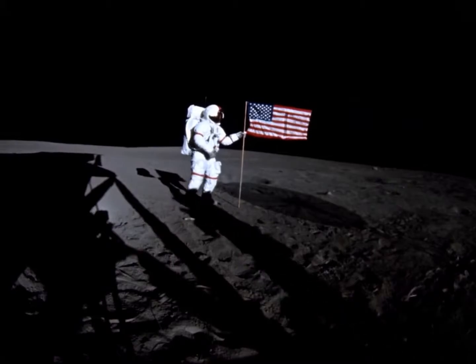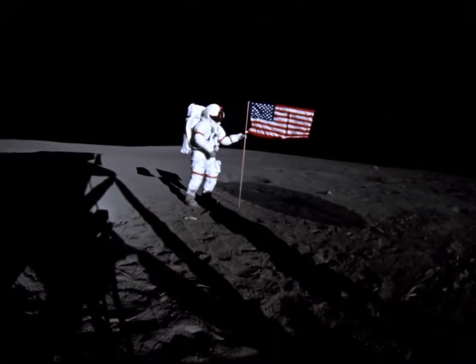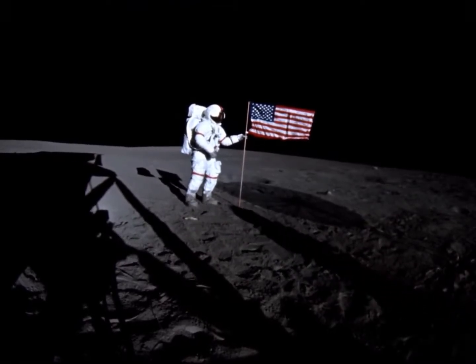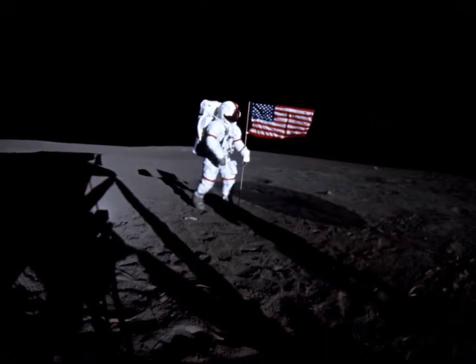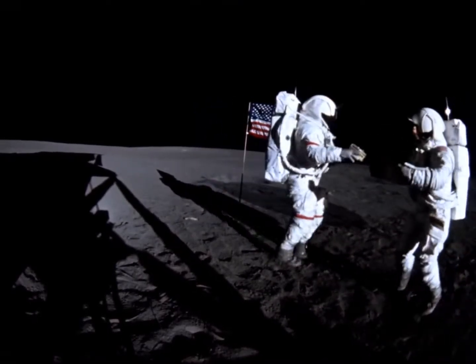There we go. I think I'm still too close to the left leg. And when you're finished you can flop it around so they can see it a little better.